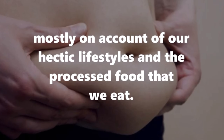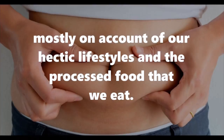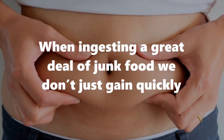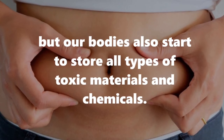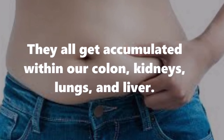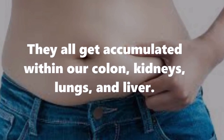These days, mostly on account of our hectic lifestyles and the processed food that we eat, when ingesting a great deal of junk food we don't just gain weight quickly, but our bodies also start to store all types of toxic materials and chemicals. They all get accumulated within our colon, kidneys, lungs, and liver.